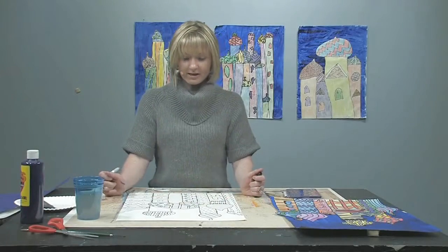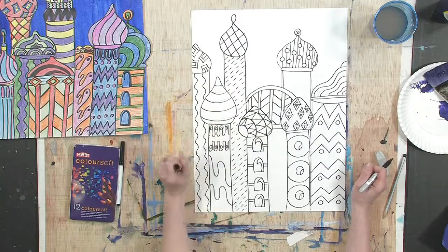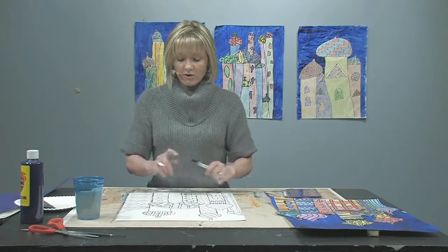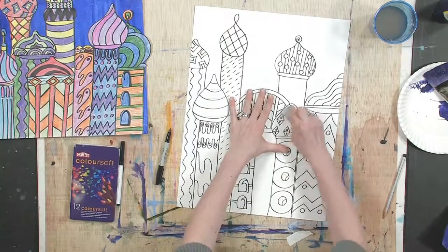I finished the outlining in black, and I think you can see why it's important to do the black outlining after you've done it in pencil — it's really clear now where we're going to put our colors. You may want to go ahead and after you've done the black outlining, just go in really quickly and erase any pencil marks.